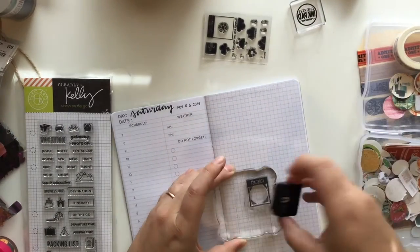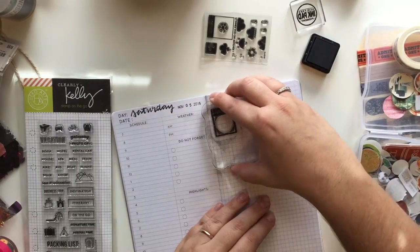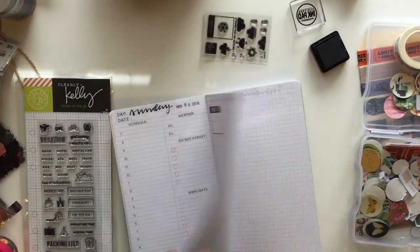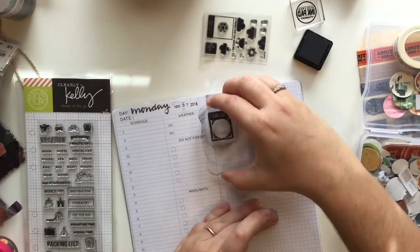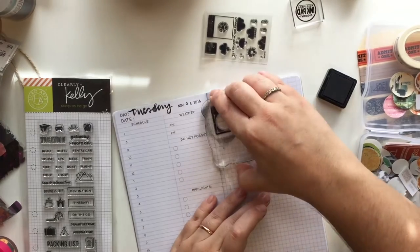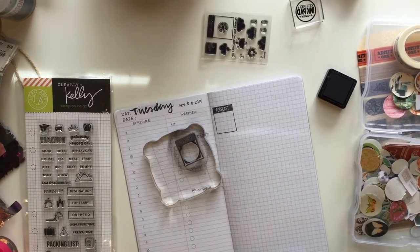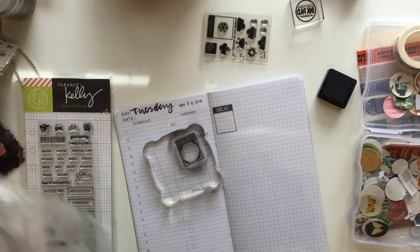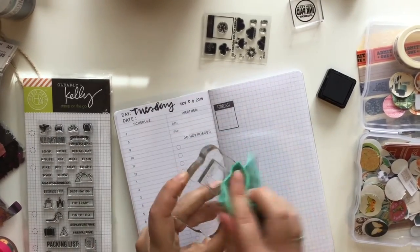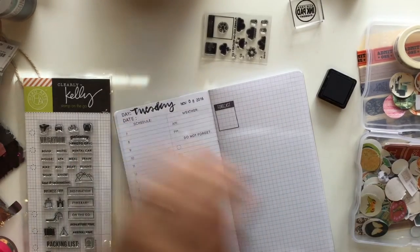I'm also using this stamp from Waffle Flower — this is a weather stamp. I'm going to be doing a walkthrough of my traveler's notebook setup that I'm going to be taking to Boston with me, and I'll explain all of the products that I'm taking with me. What I have on my desk is all the stuff that I plan on taking with me, including all the stamps that you see.